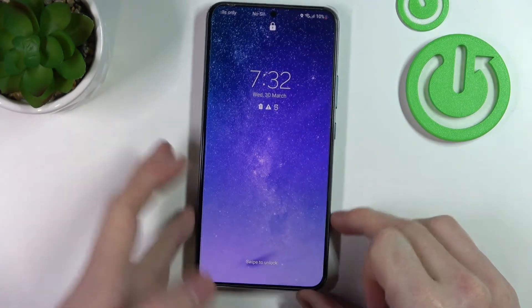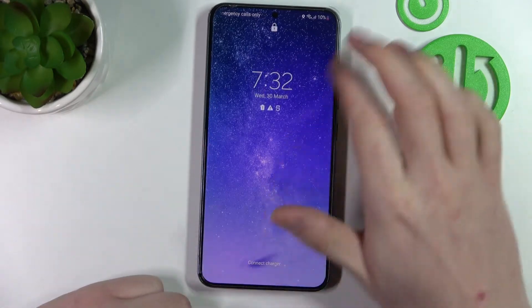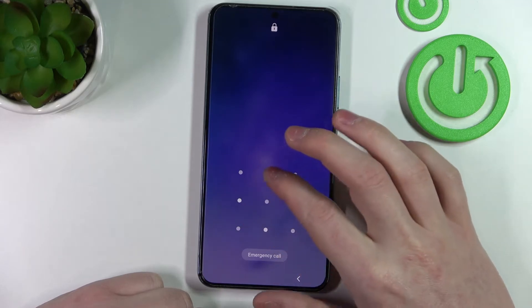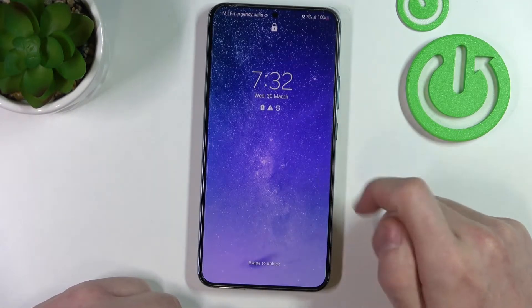As you can see I have the lock screen on and I need to draw the pattern, but I forgot my pattern and I don't know how to unlock it. In order to fix that we'll need to perform the factory reset.